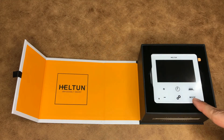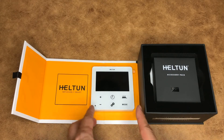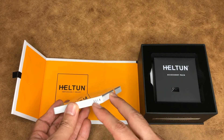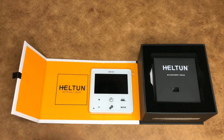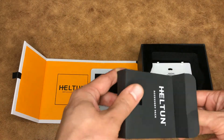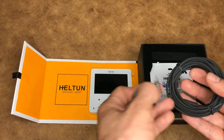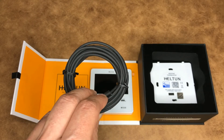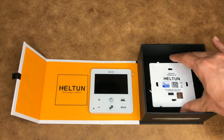This is the front panel — you can see the elegant design. This thermostat has two additional built-in sensors besides the temperature sensor: a humidity sensor and a light sensor. In the accessory pack we also have an NTC sensor. These mounting accessories are used for installation, and this NTC temperature sensor can be connected as an external temperature sensor.